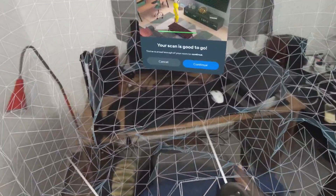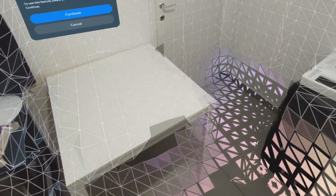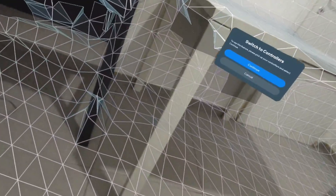The app will eventually tell you when it's enough and you can stop, but I recommend continuing. As you can see, some areas like underneath the table aren't scanned properly. Also, if you move objects, make sure to put them back where you want them to be — if you move a chair to the middle of the room and it gets scanned there, the mesh will remain there even after you move it back, leading to an inaccurate experience.